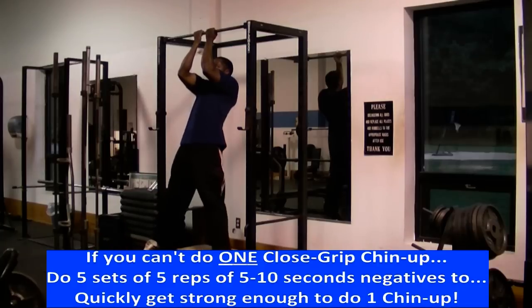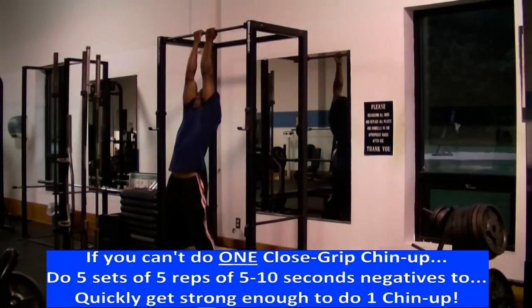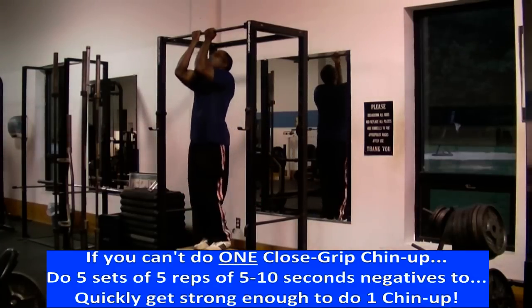And if you can't do one close grip chin-up, you want to do a simple workout of five sets of five reps of five to ten second negatives to quickly build up enough strength to do one close grip chin-up.